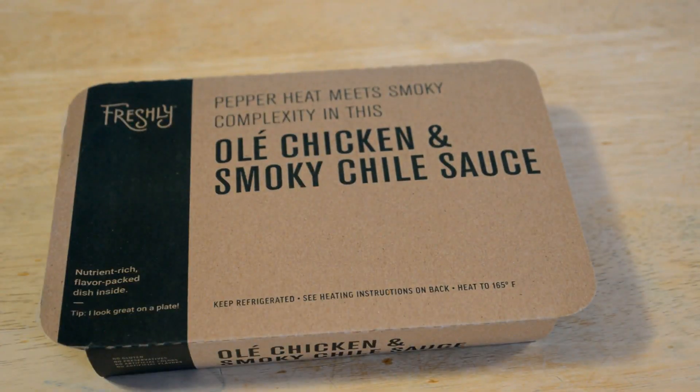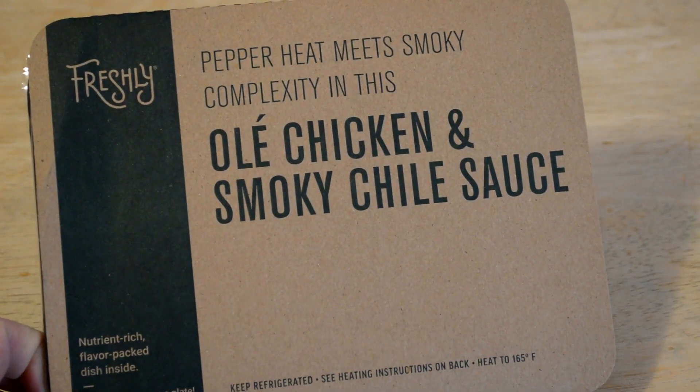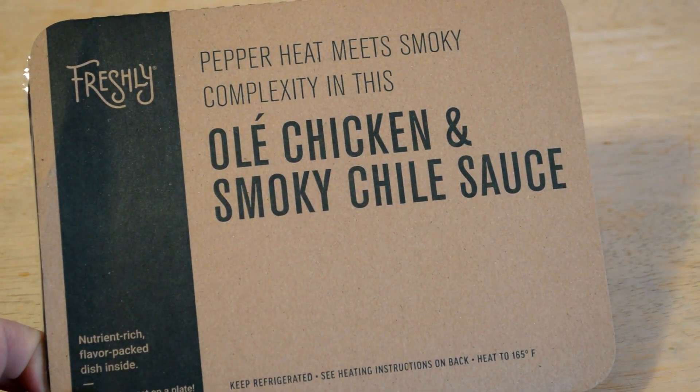Hey, what's going on everyone? Welcome to the Nightmall's Gadget Review Channel. Today I'm going to do another Freshly review. If you don't know what Freshly is, it's a meal service that I've been reviewing quite a few meals. Every time they add new meals, I've been reviewing them.